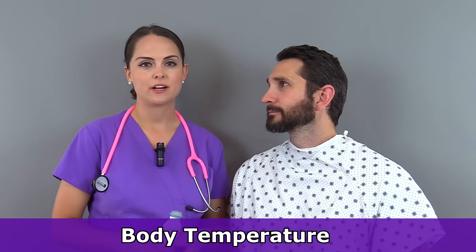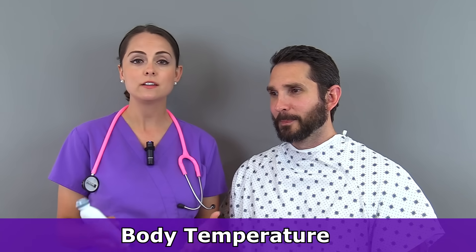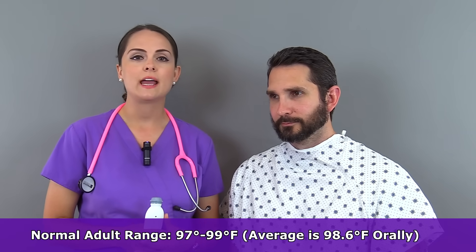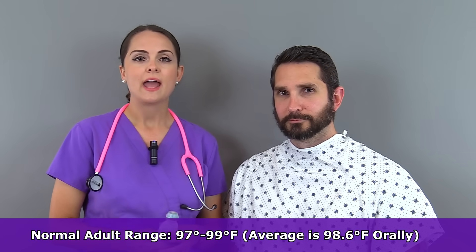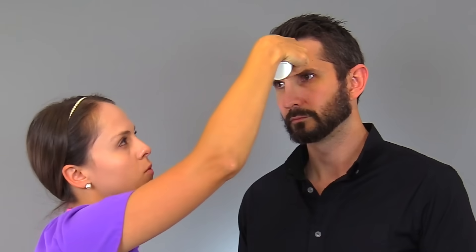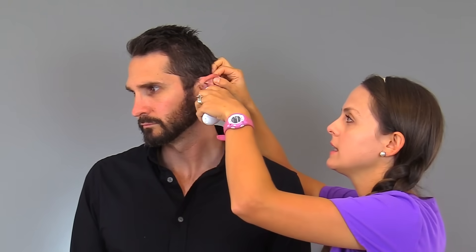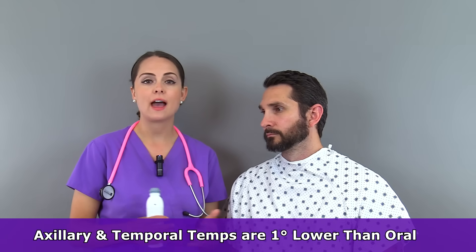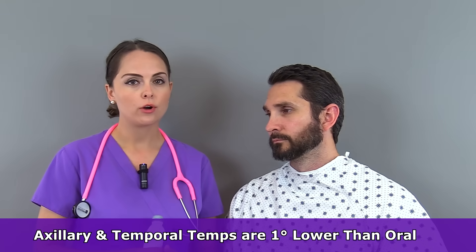Now we're going to collect the patient's body temperature. In an adult, it can vary anywhere between 97 to 99 degrees Fahrenheit, with the average being about 98.6 degrees Fahrenheit orally. It's considered a fever if the temperature is greater than 100.4 degrees Fahrenheit. You can take a patient's temperature various ways: orally, the forehead via the temporal artery, tympanically via the ear, rectally, or axillary via the armpits. Rectal and tympanic temperatures will be one degree higher than oral, and axillary or temporal temperatures will be one degree lower than oral.